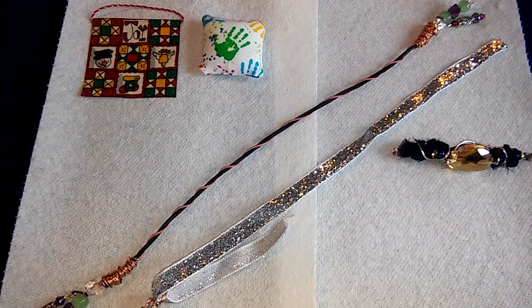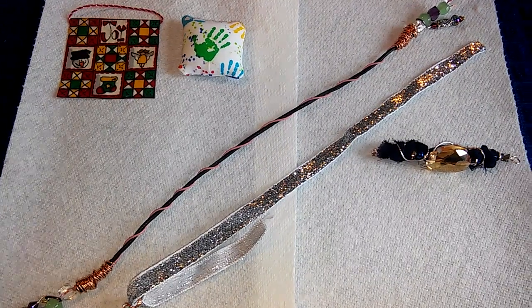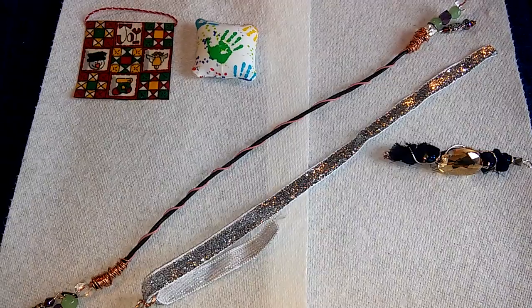Today is Fiber Fridays with Poet Spice, and you will hear my children in the background — they're having a little bit of fun right now. I wanted to come on here and share a few things that I made.